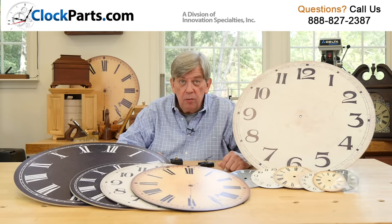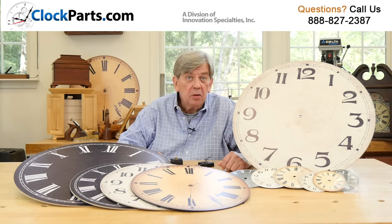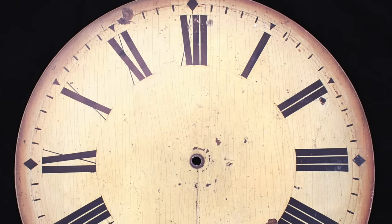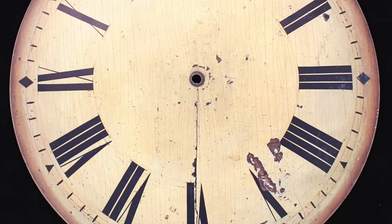I would like to discuss our new line of antique clock dials or clock faces today. If you look closely at these dials, you will see that the printing quality is excellent.